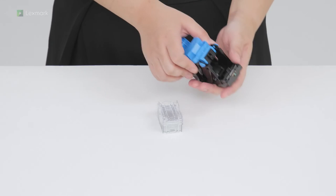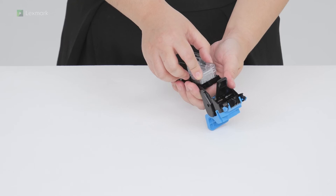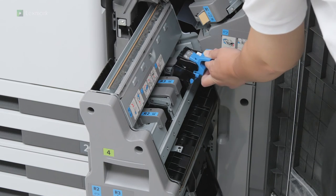Insert the staple cartridge into the new staple cartridge holders. Insert the new staple cartridge holders.